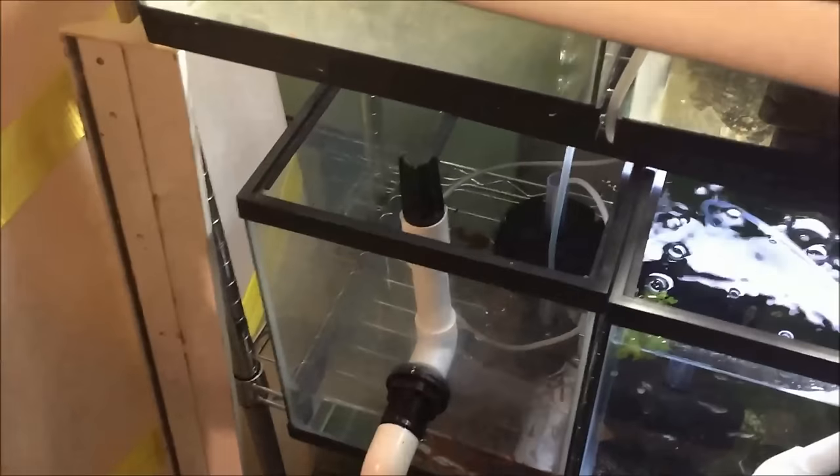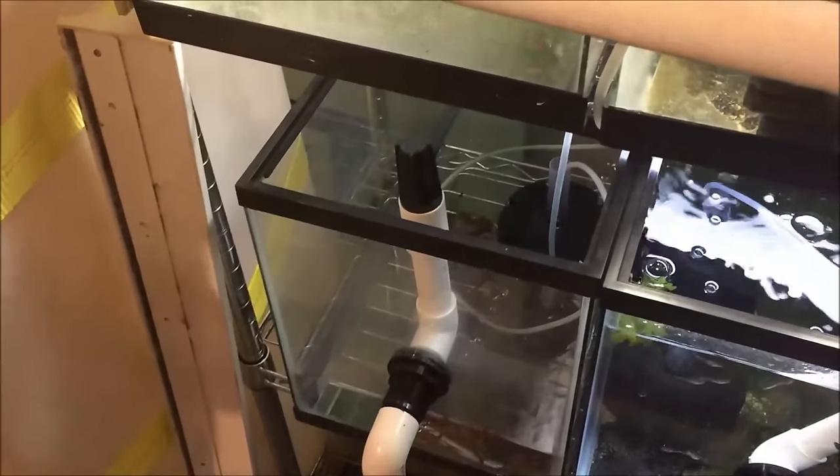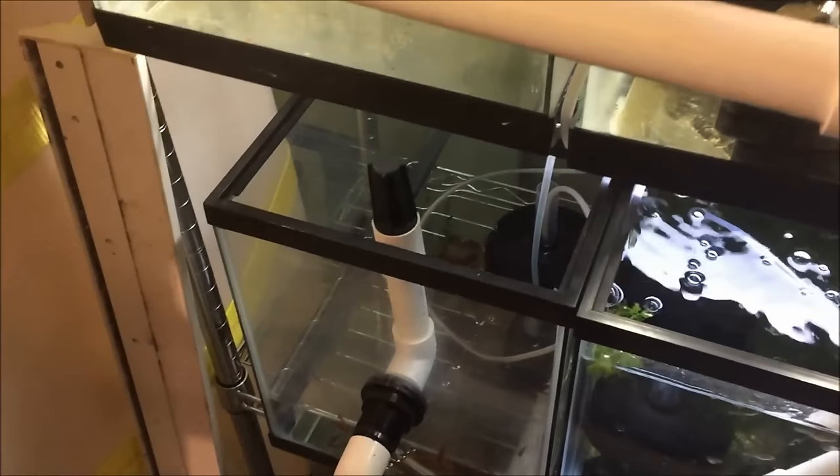Hello fishy folks, just got home from work, made a meatloaf, threw it in the oven, came down to the fish room and I see water all over the floor. I'm like, what the heck — I thought I fixed this leak.